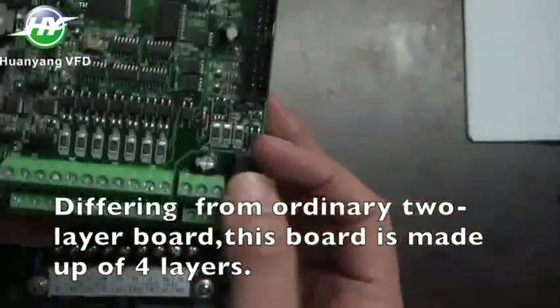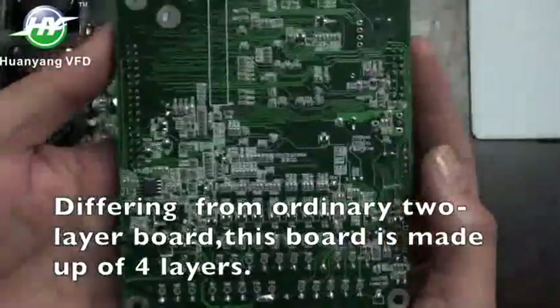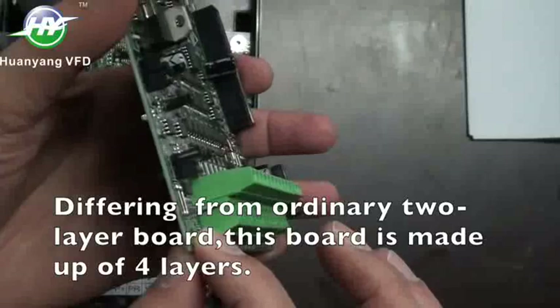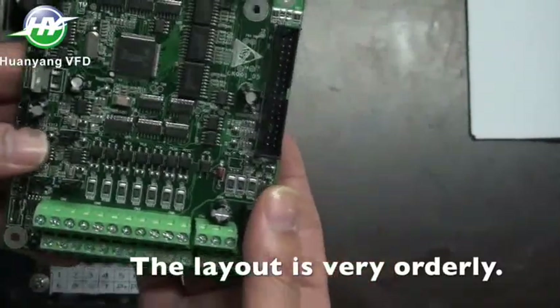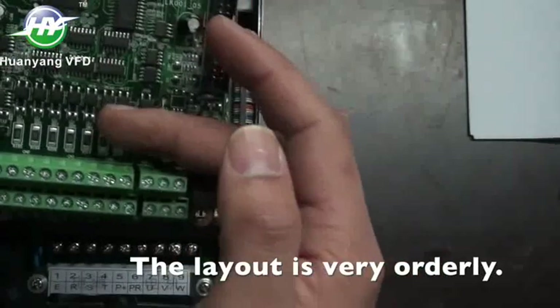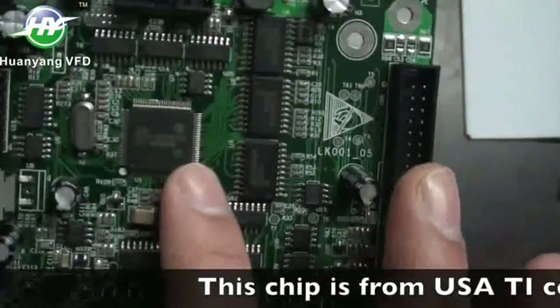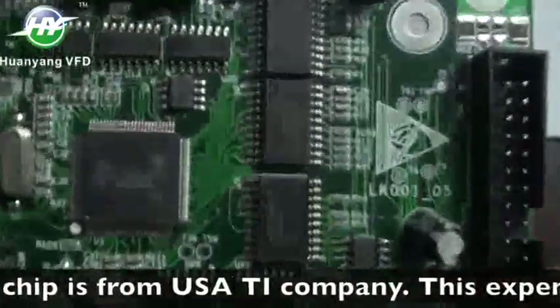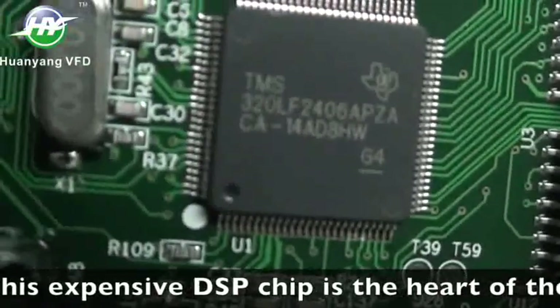Differing from an ordinary two-layer board, this board is made up of 4 layers. The layout is very orderly. This chip is from USATI company. This expensive DSP chip is the heart of the whole control.